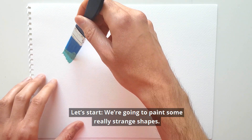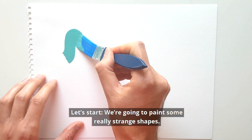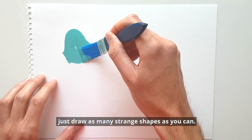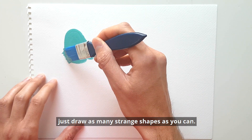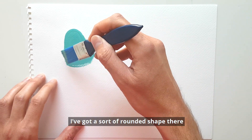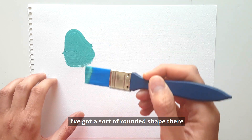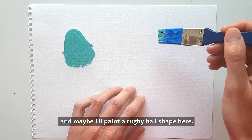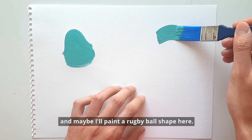So let's start. We're gonna paint some really strange shapes, and you don't need to follow my lead on this one — just draw as many strange shapes as you can. I've got a sort of rounded shape there, and maybe I'll paint this sort of rugby ball shape here.